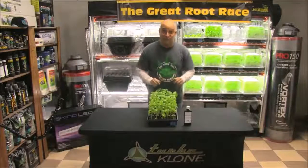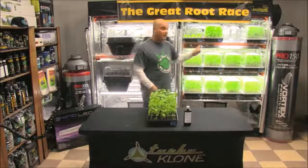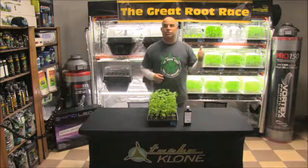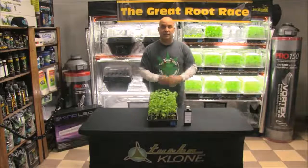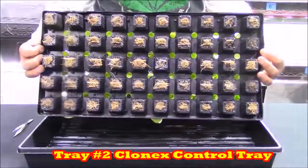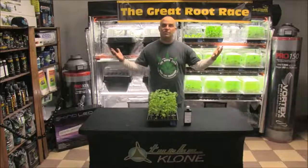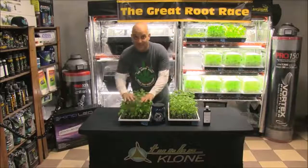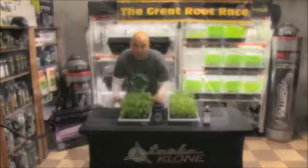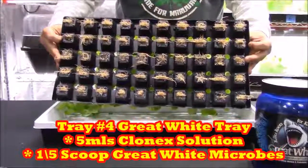Next is the Mycochum control tray, which got nothing but Great White Mycochum. Remember, Mycochum is food for the microbes we're testing in trays four through seven — the only reason for this control tray was to isolate the Mycochum results. Mycochum is not food for the plants; it's food for the microbes that live on the roots. Now tray four got Great White microbes, and just look at those starts — they're huge, and the roots just as huge. Both the starts and the roots are bigger in the Great White tray than the control tray.